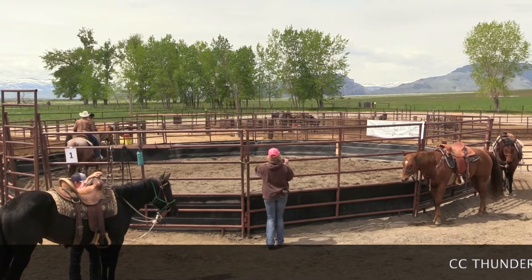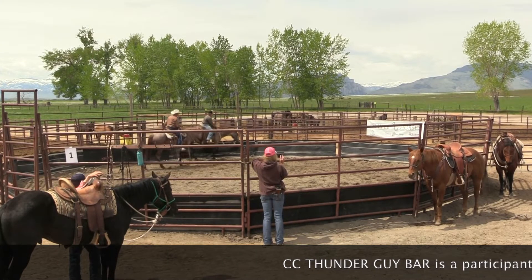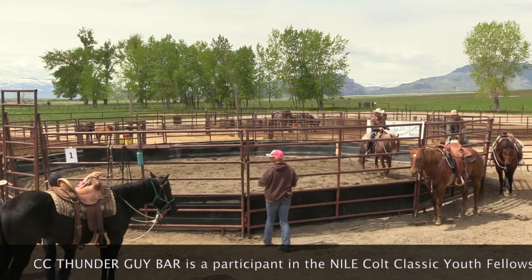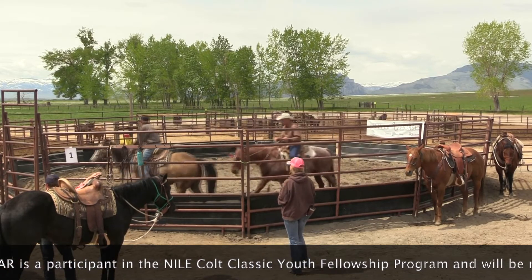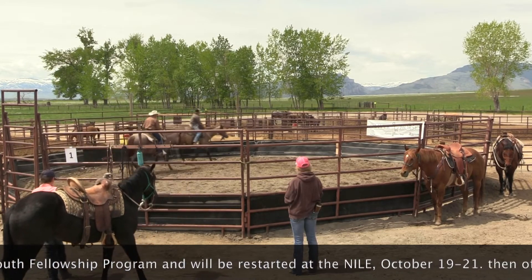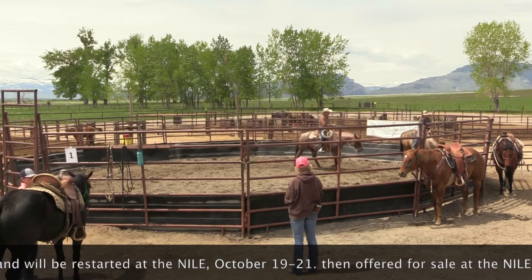Okay, we're going to pick up a little trot on this side. Feeling good. We're going to hold that trot just a little bit longer. There you go.